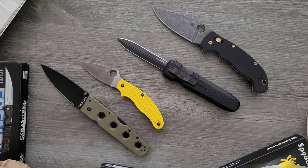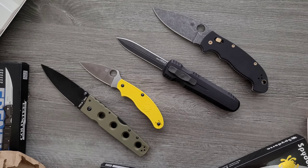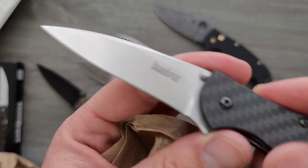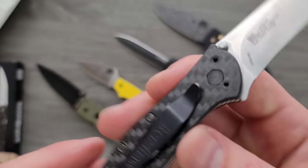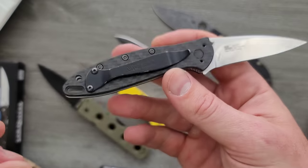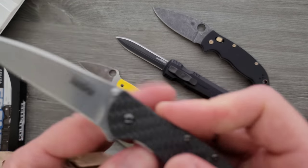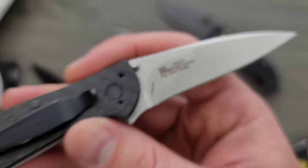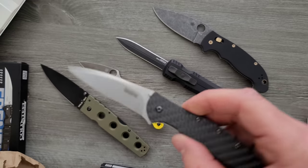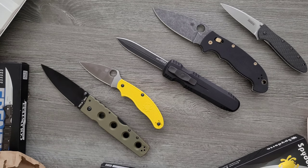Then we have two more knives in this package — he did tell me there were seven or so. This one here — is this the... I can't remember what this is. Assisted, carbon fiber, and CPM 154. This is a U.S. knife. I'll try to link it down below. I don't think I have a review on that one either.